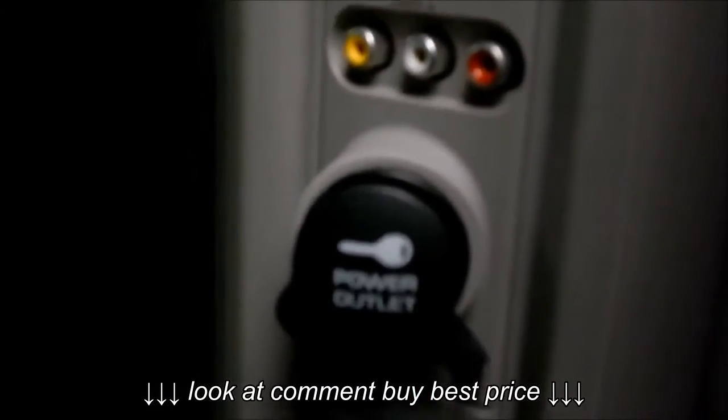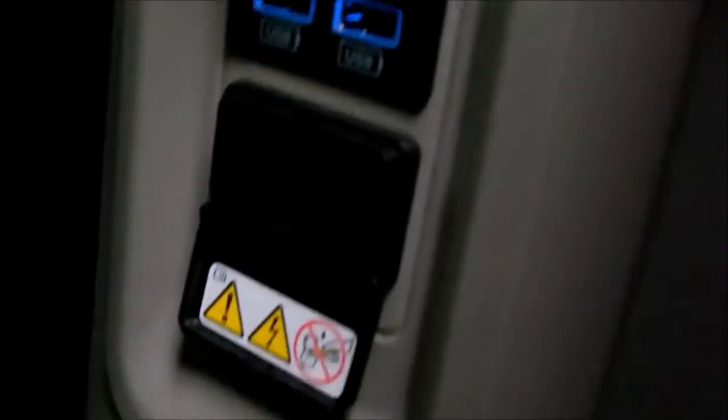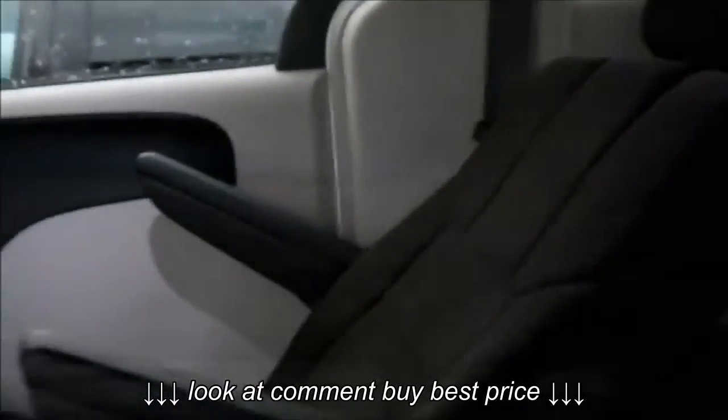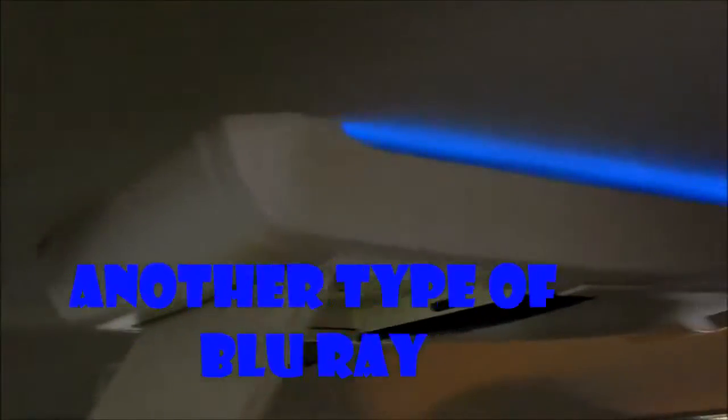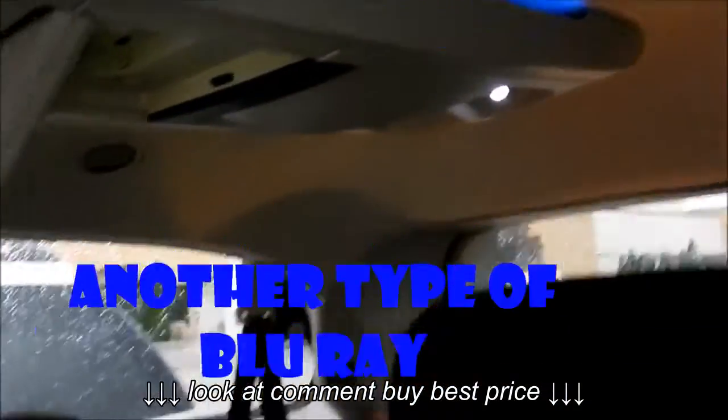An HDMI connection, auxiliary input number two, even USB inputs, and power, which has to be turned on from the illumination during the day. At night time you'll see how bright this really gets.